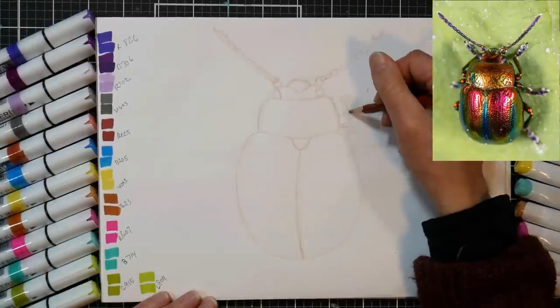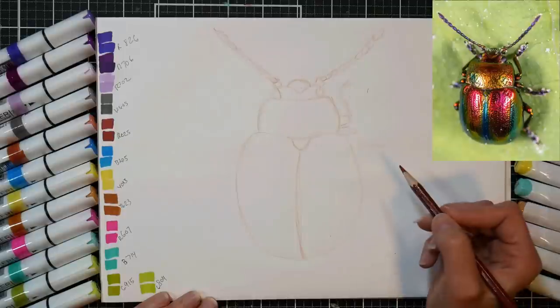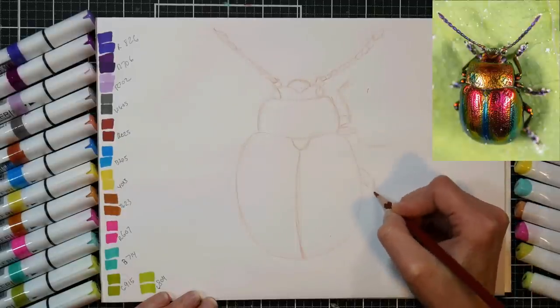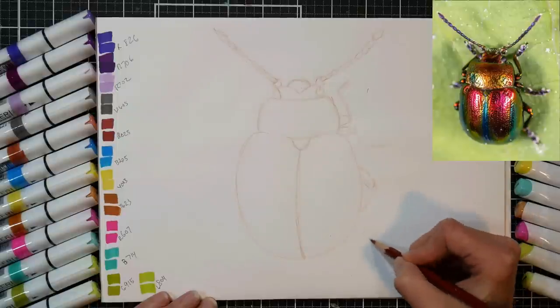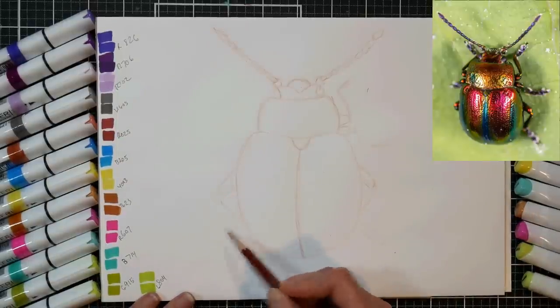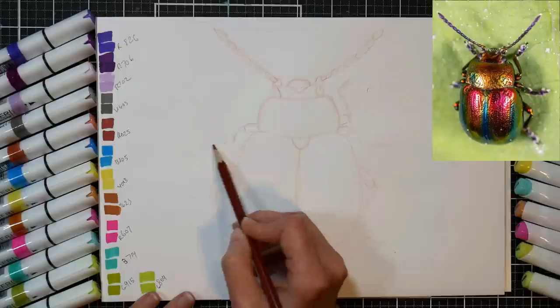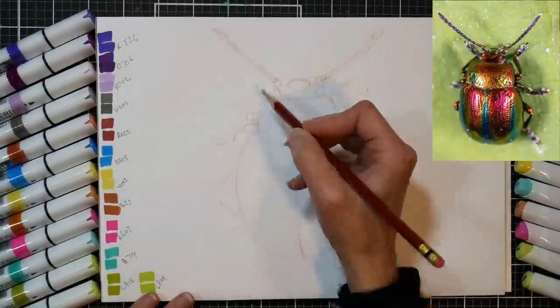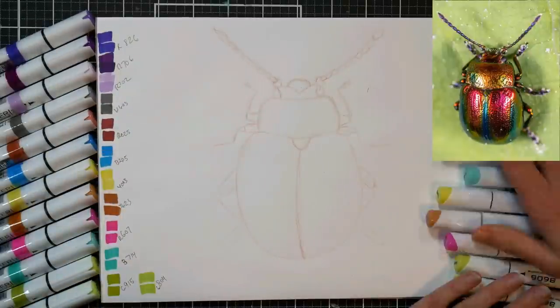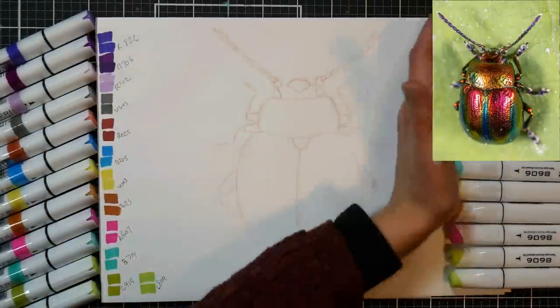The other thing I like about the colored pencil is that as long as you're not using a ton of it, those lines are just going to disappear once you start adding your marker, which is really nice. You won't have the harsh graphite lines or harsh fineliner lines. In fact, if I'm going to fine line a project, I generally wait until I'm all done and have made all my corrections, and then I just do that fine lining at the end if I feel like it needs that little bit of crispness.